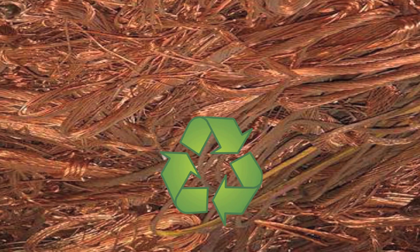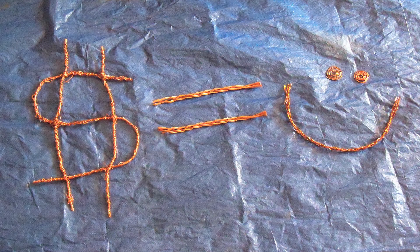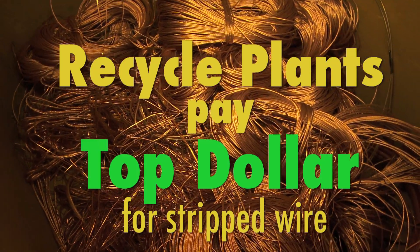Do your part to help the environment and go green. Recycling plants will pay top dollar for stripped wire. We get 40 to 50 customers a day in here, and all you have to do is show somebody. If they have a lot of wire — mostly electricians with cut-offs and things like that — all you have to do is show them one time how quick it is, and they want one.